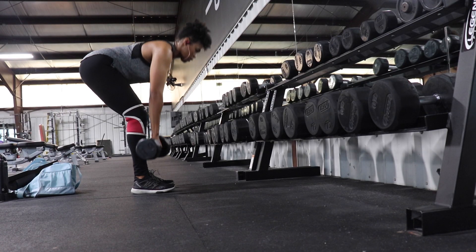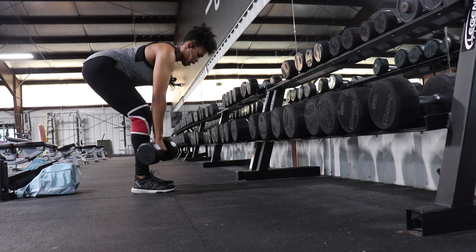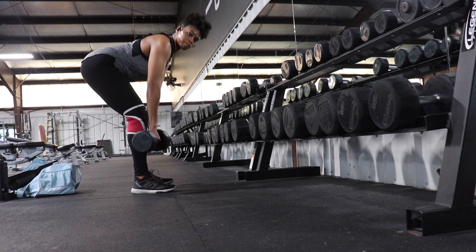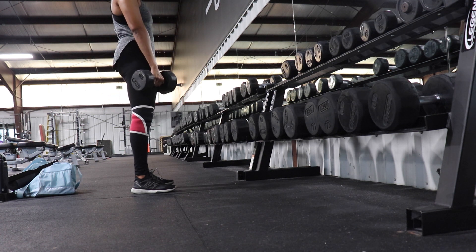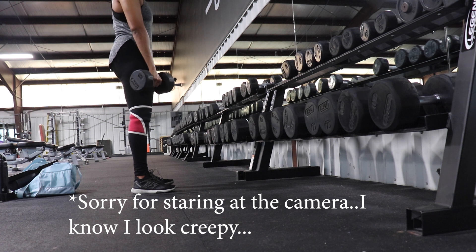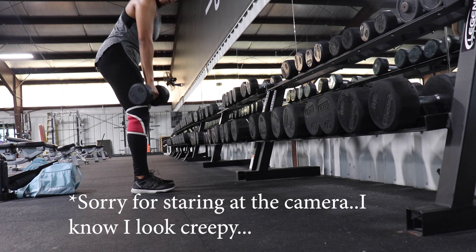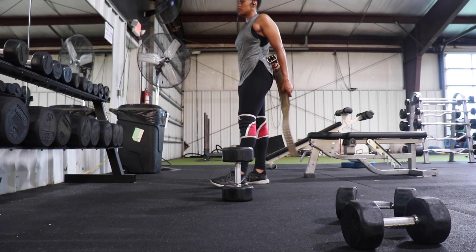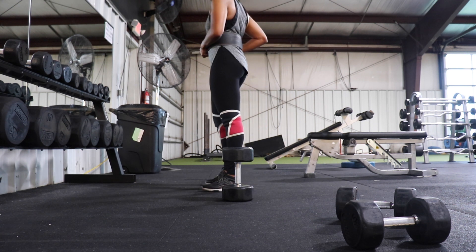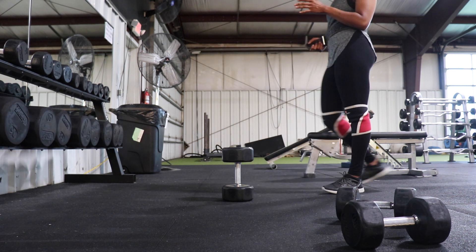Next we have RDLs, and I'll be honest — I usually don't do these with dumbbells, but I was trying something new. When you do these, you're supposed to be hinging at the hips. I don't really recommend coming all the way up like I was doing because you want to keep the tension in your hamstrings. Those RDLs messed me up, so I had to put on a belt to avoid sacrificing my form for the rest of the exercises.